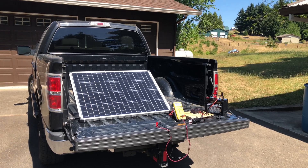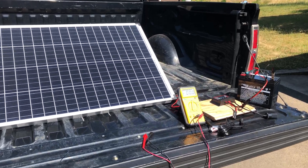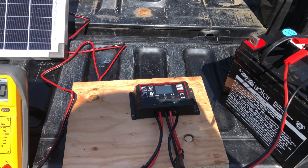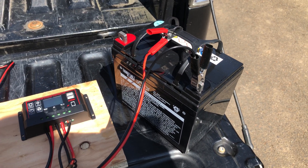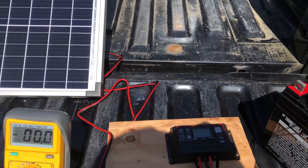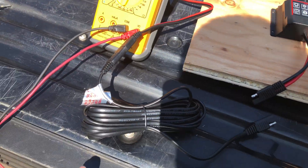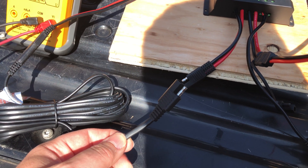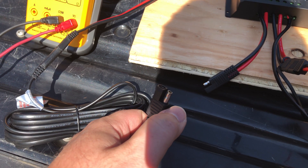We are back at the workbench and we've got the solar panel set up. We've got the multimeter back out. The charge controller is sitting here on this plywood for convenience — and it's also insulating. There's the battery with the negative terminal hooked up and the positive just hanging out. The first thing I wanted to show you is this connection here, which goes into the solar panel and into this extension wire, which I'm just leaving coiled up.